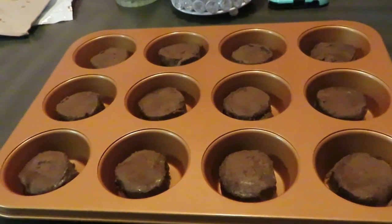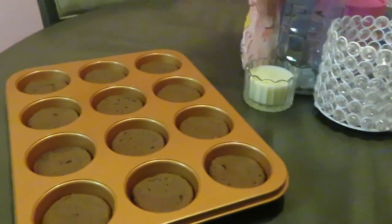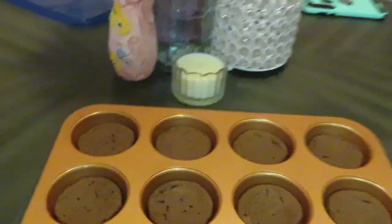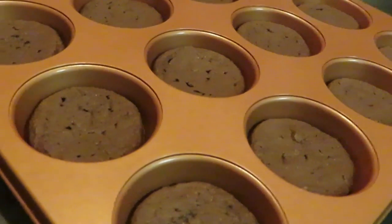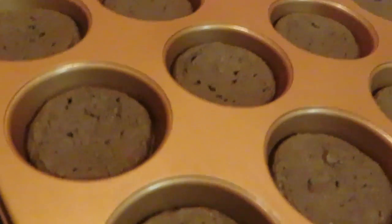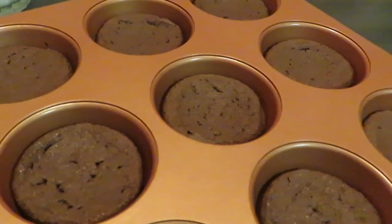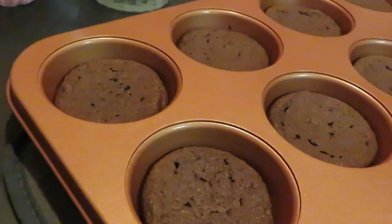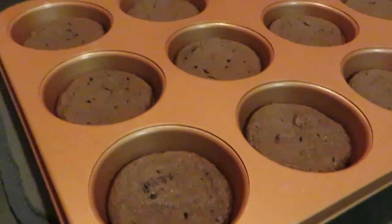Okay guys, we've got our brownies fresh out of the oven and they smell delicious! Look at them — the whole house smells like chocolate because I just baked some chocolate chip cookies too. Make sure you guys go see that video, go watch that upload. Quick and easy, guys!